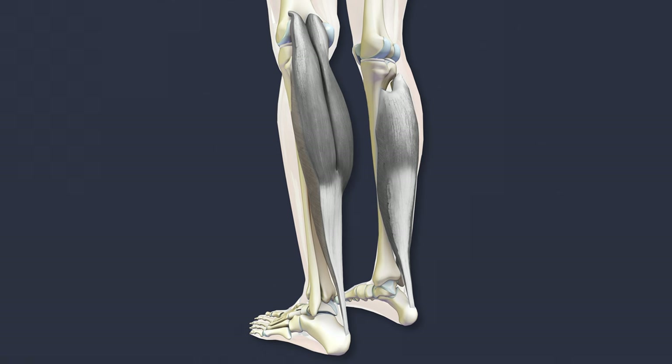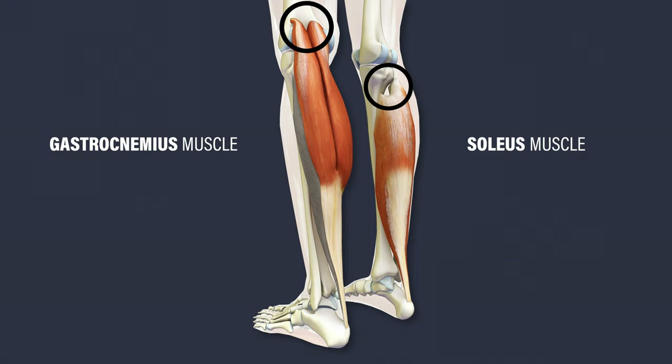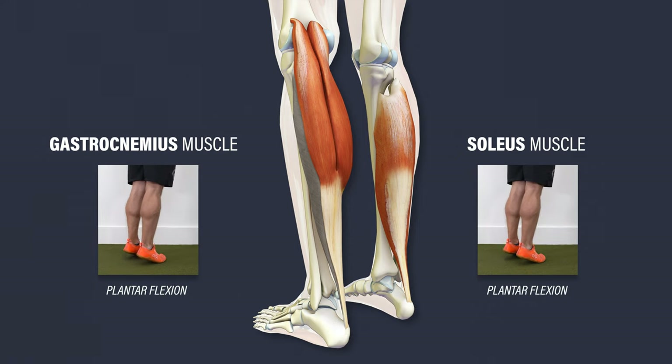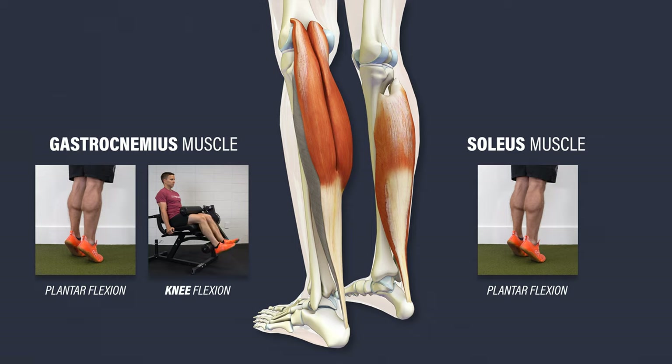Your calf muscles primarily consist of the gastrocnemius and the soleus. The gastrocnemius has medial and lateral heads that attach to your femur, while the soleus originates lower down on your tibia and fibula. Both insert on your calcaneus, or heel bone, via the Achilles tendon. Their main action is to plantar flex your foot; however, the gastrocnemius also helps flex the knee since it crosses this joint.